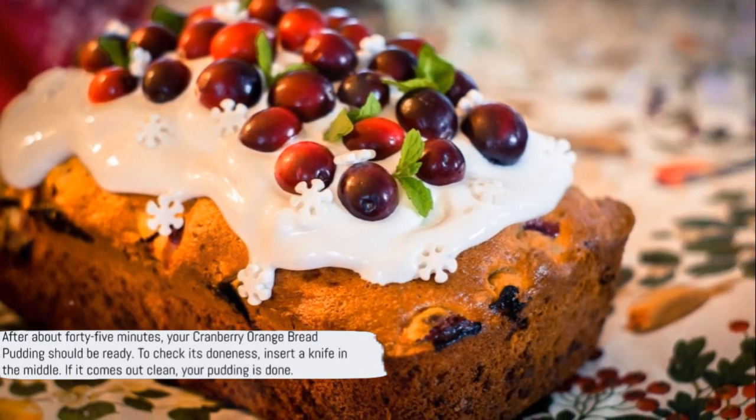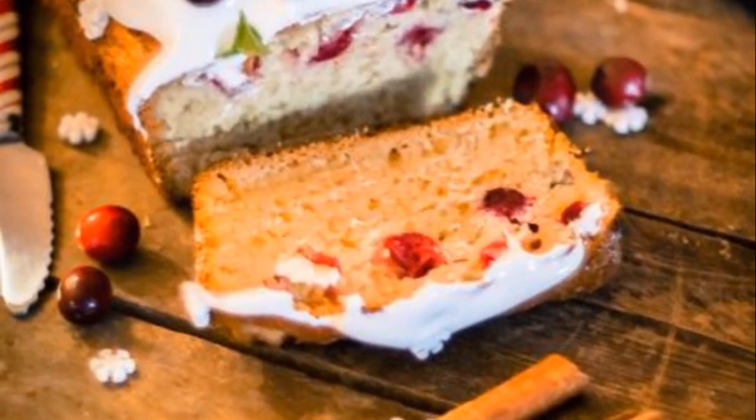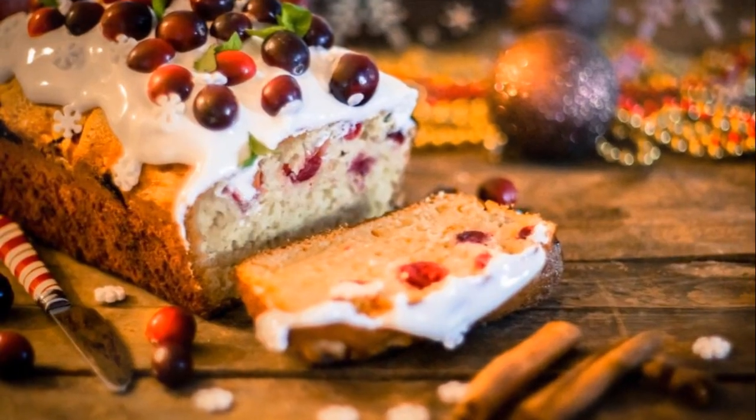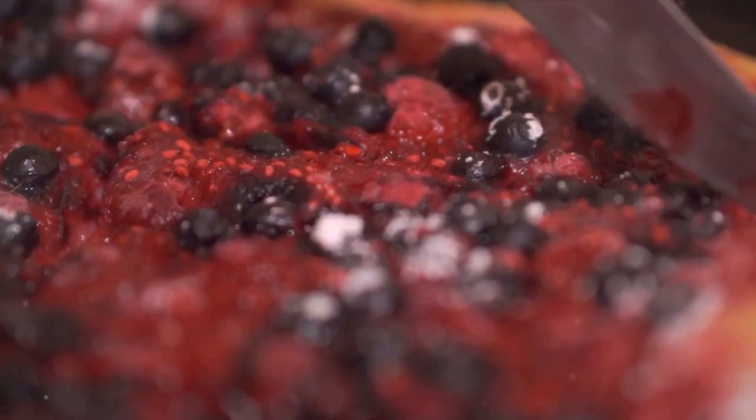After about 45 minutes, your cranberry orange bread pudding should be ready. To check its doneness, insert a knife in the middle — if it comes out clean, your pudding is done. Let it cool a bit before serving to allow the flavors to melt together beautifully.